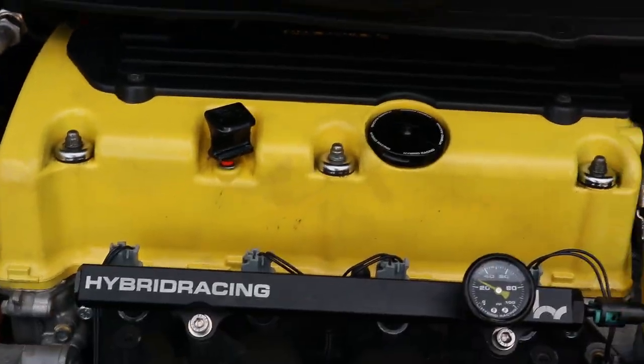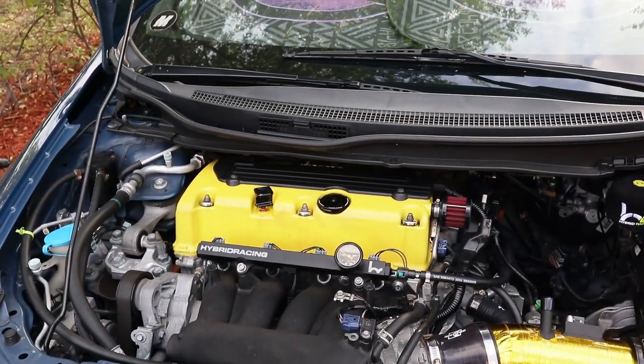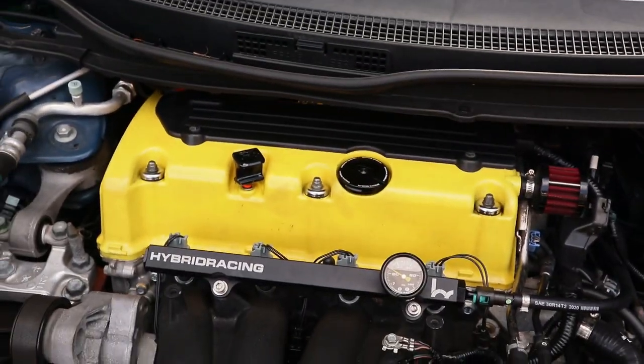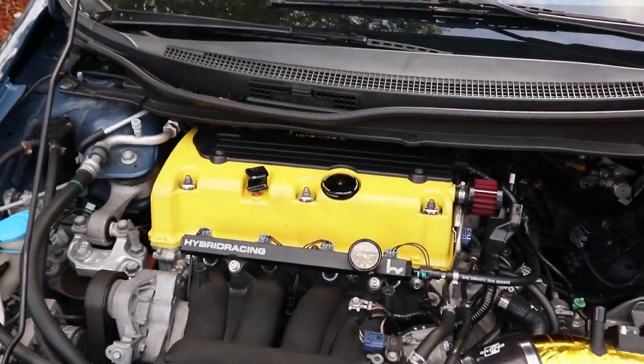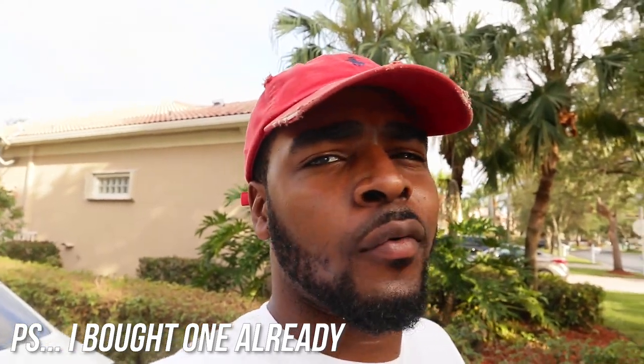I need a new valve cover — it looks like booty cheeks. I'm gonna try to clean it up. I was gonna spray it with Purple Power and scrub it, but I'm thinking it might take off the paint. If you guys have a spare K24 Z7 valve cover, please DM me — I will buy it from you. But don't try to give me some outrageous price like $200 for a valve cover, because I'll just go to a junkyard and get a Z3 cover instead. Let me give you some cinematic shots because it looks pretty damn good.